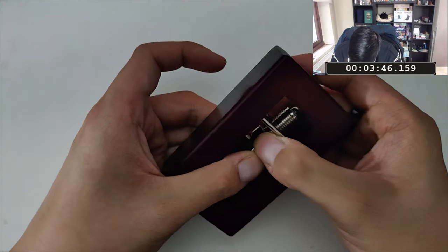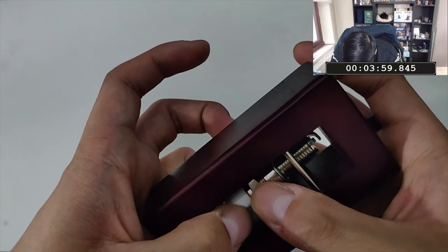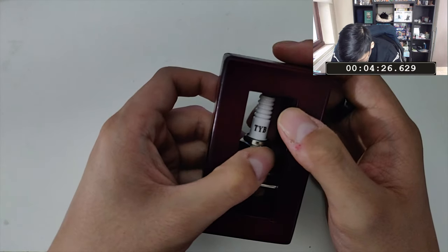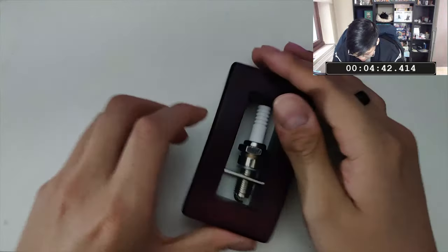J'ai essayé de jouer avec la pièce métallique ici, mais j'ai l'impression qu'elle ne fait rien du tout. Apparemment pour les écrous, je n'ai juste pas l'impression qu'on puisse vraiment en tirer quelque chose. En tout cas, s'il faut vraiment tourner... T-Y-B. Ça signifie peut-être quelque chose, je n'en sais rien. Spin to win.